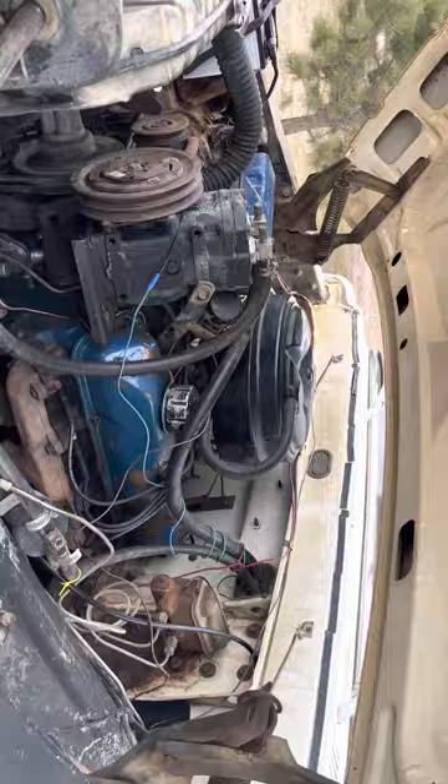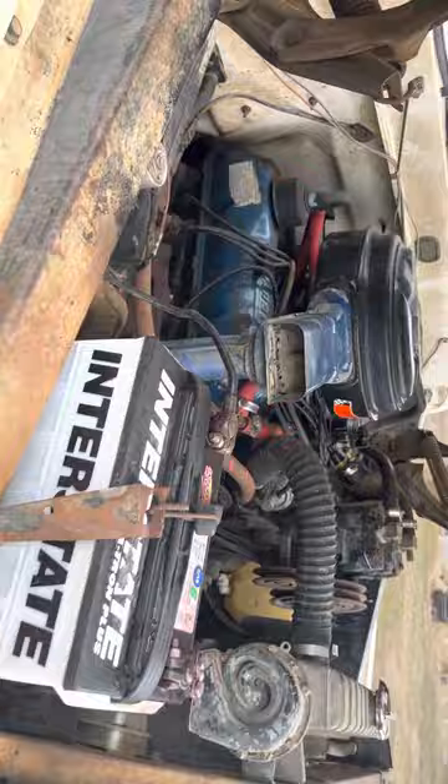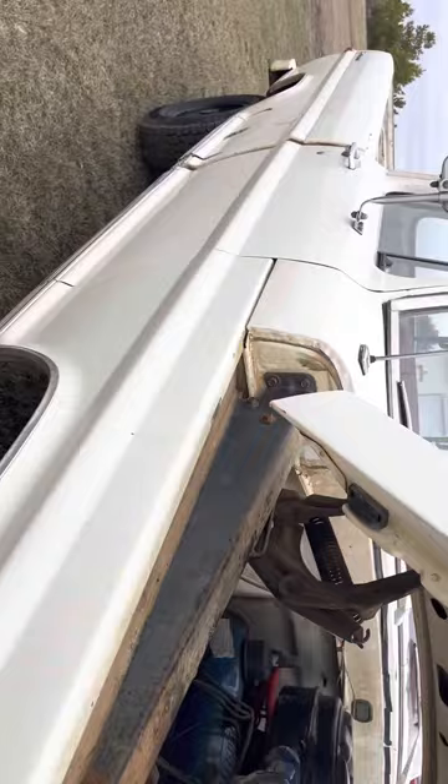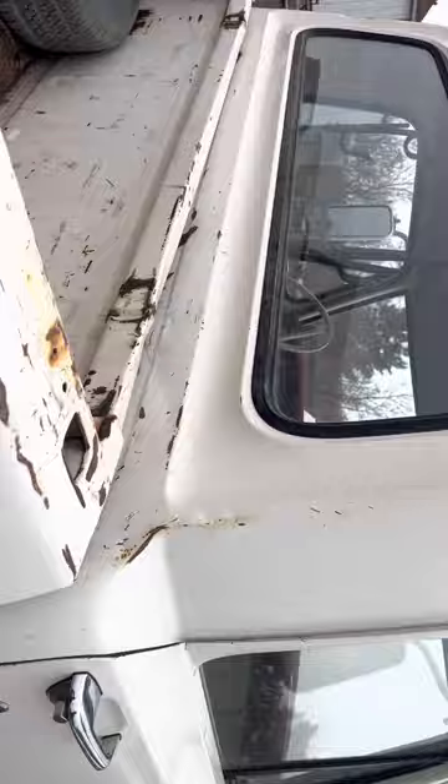360. Really a straight pickup. I've had a lot of bumpsides — I don't know if I've ever had one this rust-free and this straight. It's got a few little dents in it; there's a dent right along the door, and a couple dents back here. I actually think it probably had a camper on it.